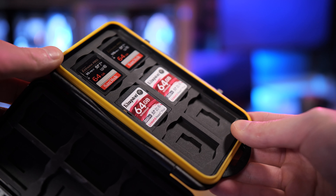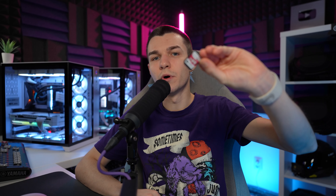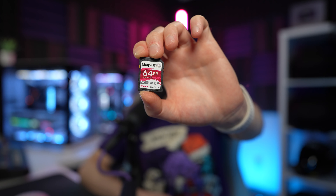I've searched for the same Kingston Canvas React — the red ones — and they're in stock at the same budget-friendly price at every size option, and that price is consistent worldwide. I'm thinking I'll order four 128GB cards. Watch out though: they also have blue ones which are lower performance. The red or dark pink one is the version you want to search for if you're interested.